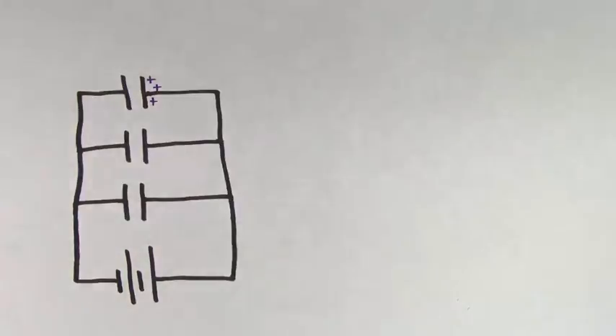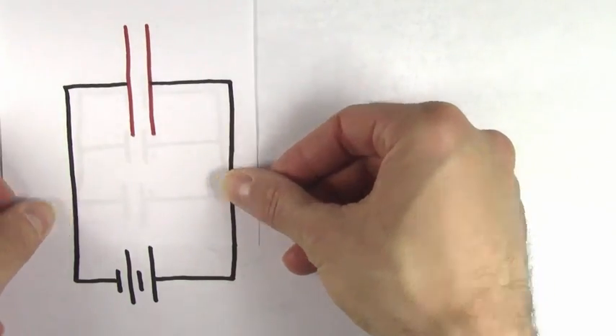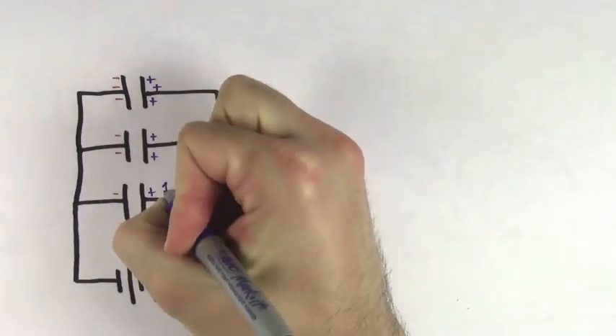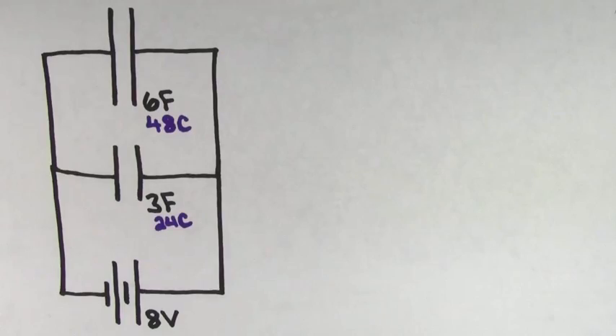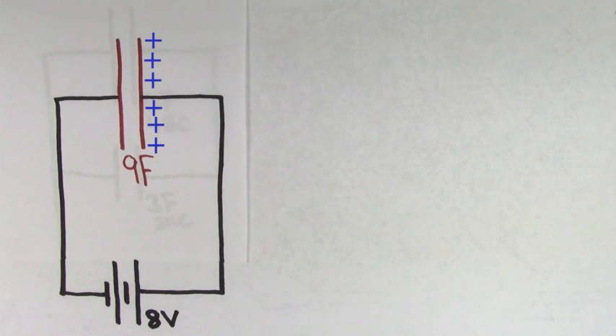Even though the charge on the individual parallel capacitors might not be the same, their charge has to add up to the total charge that would be stored on the equivalent capacitor. So if these parallel capacitors stored 1 coulomb, 2 coulombs, and 3 coulombs individually, their equivalent capacitor would store 6 coulombs. Let's apply these ideas to the circuit we just examined. The equivalent capacitance of the 6 farad and 3 farad capacitors would be a single 9 farad capacitor.